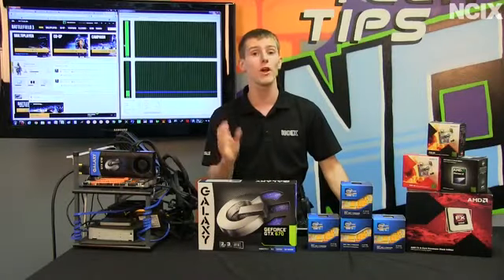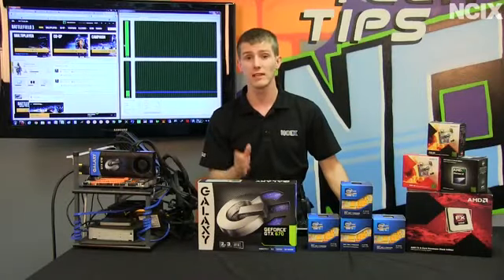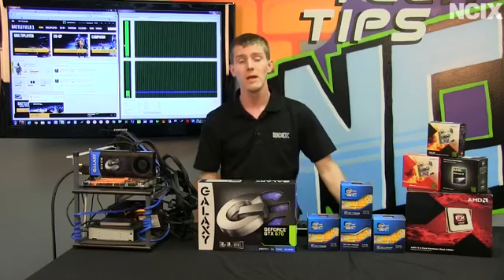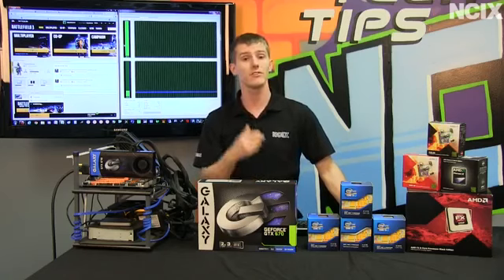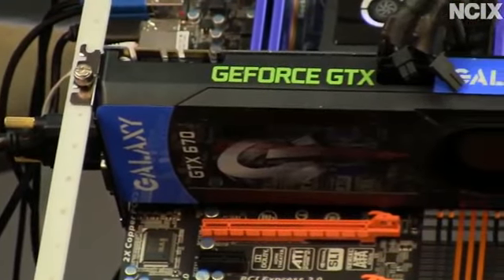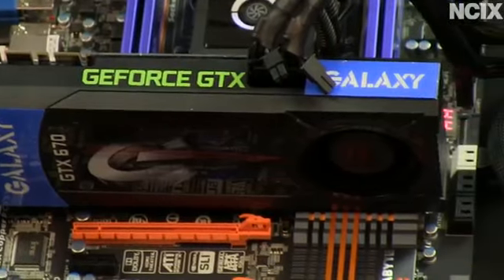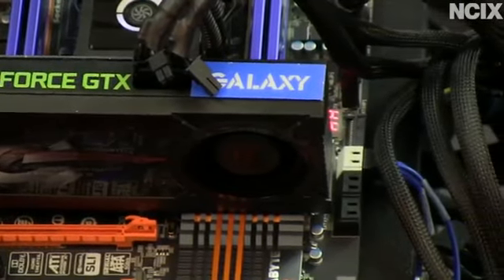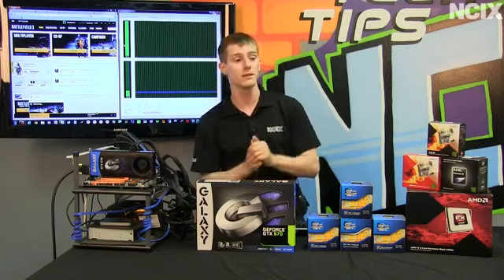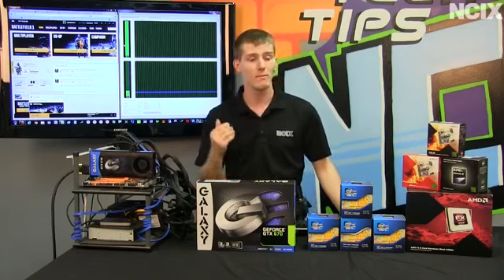We went with Battlefield 3 because the Frostbite 2 engine is well known to leverage additional CPU cores. We also went with Witcher 2 because one of the things important to illustrate is where you get the benefit when investing in a gaming rig — is it on the graphics card, or is it on buying more cores for your CPU? You'll really see the point once we show the benchmarks.